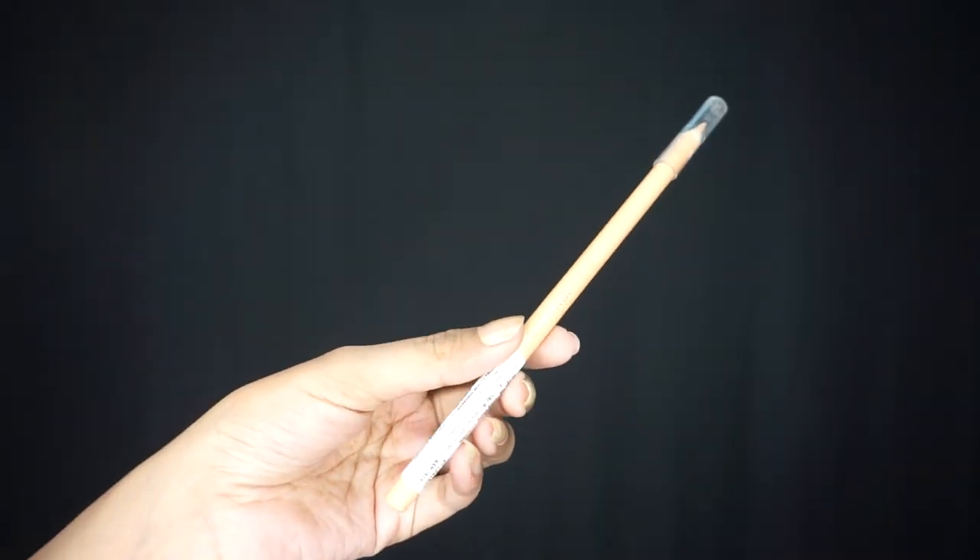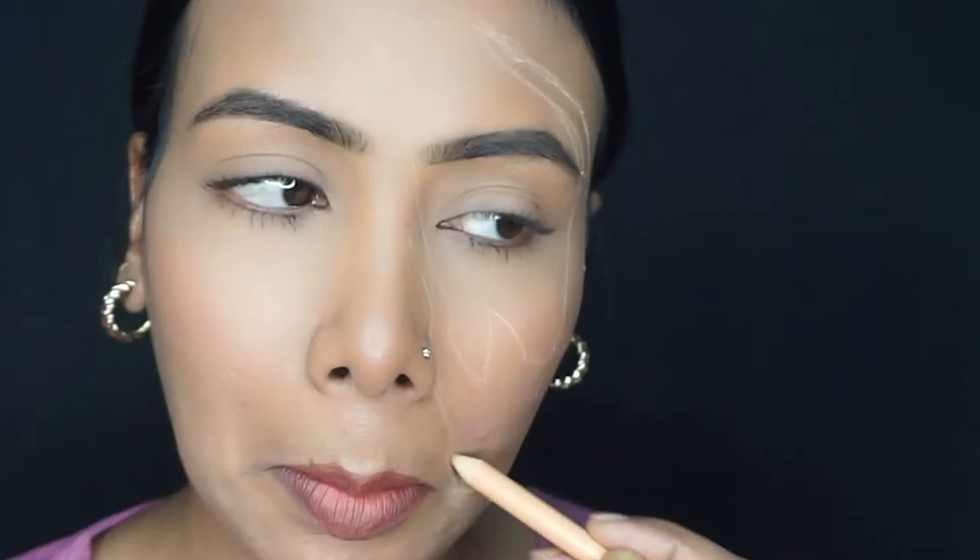First of all, you have to trace your eye pencil or lip liner. Trace your eye pencil or lip liner to create your outline, just like you can create your scratch.